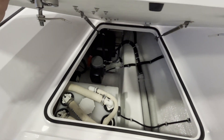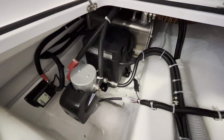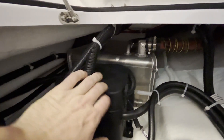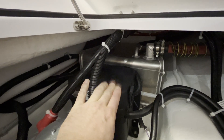Inside this forward hatch, this gives you access to a lot of systems on board the boat. Starting all the way at the bow is the six-gallon diesel tank for the Webasto heating system. This is the steering pump for the steering system for your engine, and the reservoir is under this cover.